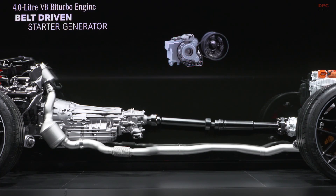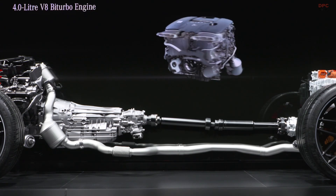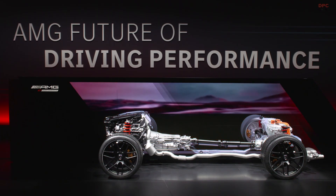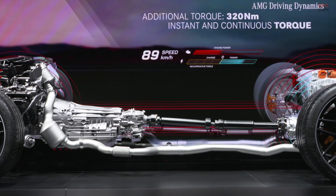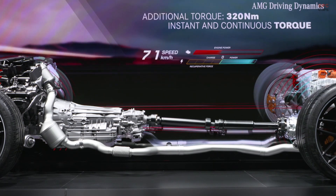Today it's all about our upcoming high-performance hybrids — powerful and efficient models that we will offer under the ePerformance technology label. The name says it all. Our focus remains clearly on driving performance. This is what AMG has stood for in the past and will remain our brand promise in the future. We can promise even more of this, with our AMG-owned concept in which we do not use off-the-shelf solutions. Instead, we rely on AMG-specific hardware and software developed completely in-house.